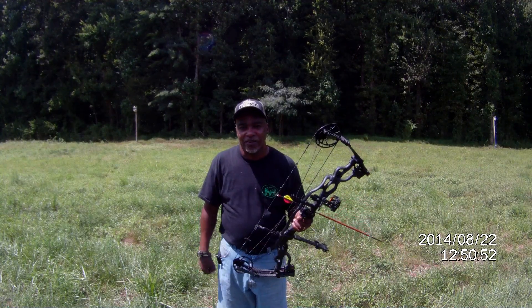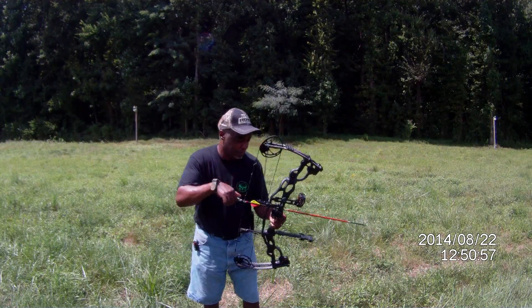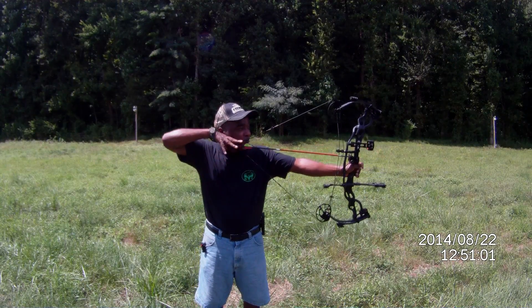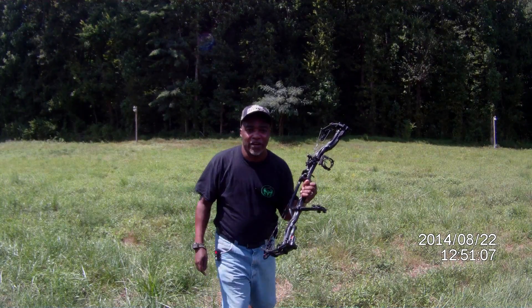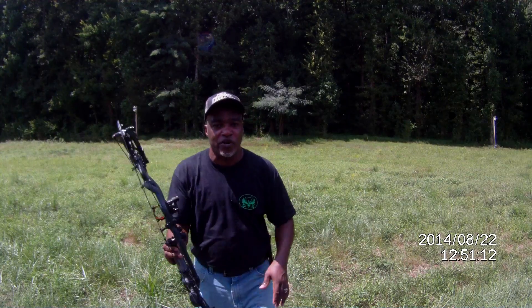Let me take one more shot and let you guys listen to the sound of this bow. It's easy to draw as well. I'm shooting 71 pounds, 29-inch draw. I'm only shooting like 15 yards, but I'm just demonstrating it.